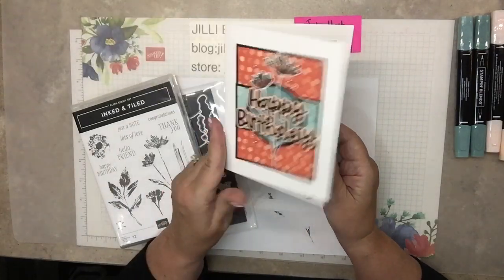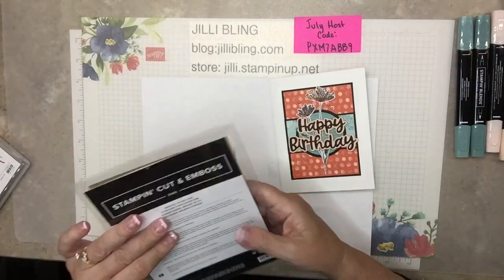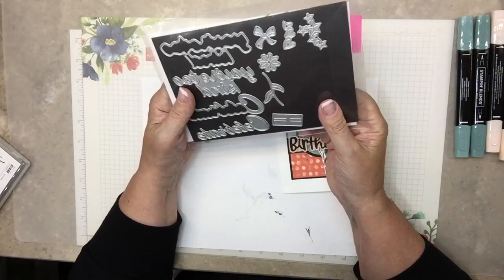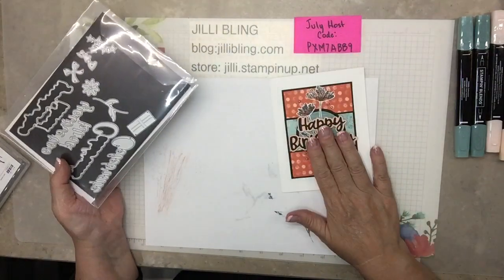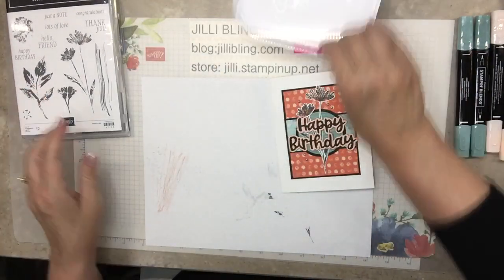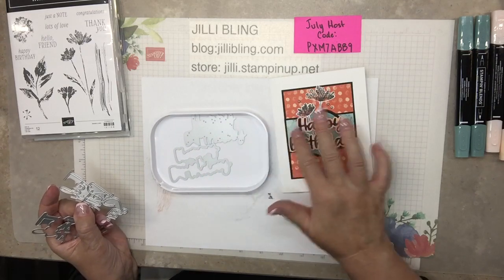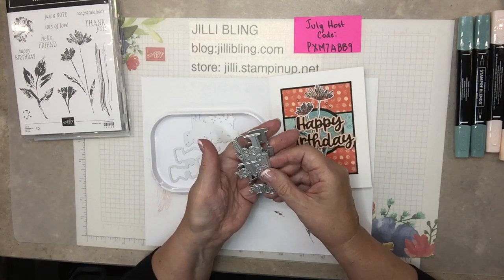Wasn't it just a classic card? Kind of fun to make too. So we'll be using the stamp set and these dies. I love these dies. They're standalone dies — they don't coordinate particularly with any other stamp set. There is You're Too Kind, Celebrate, Happy Birthday, and I think it says Feel Better Soon or Get Well Soon.